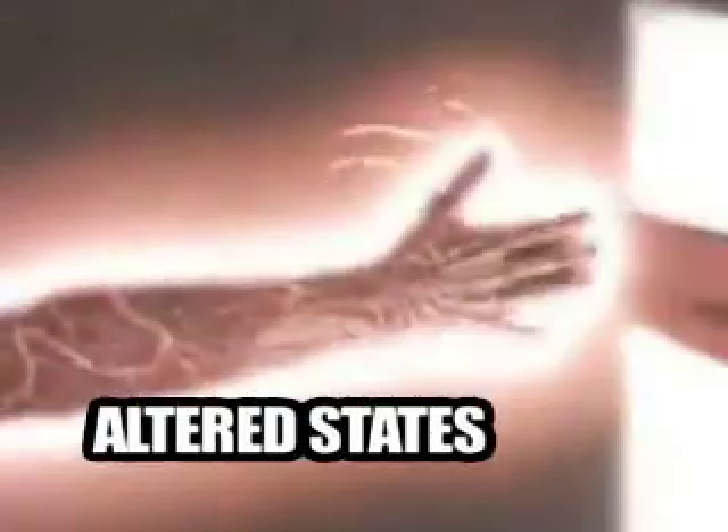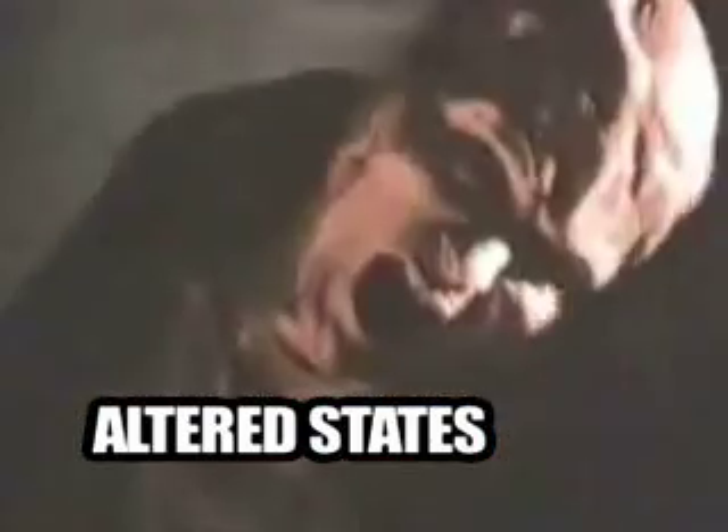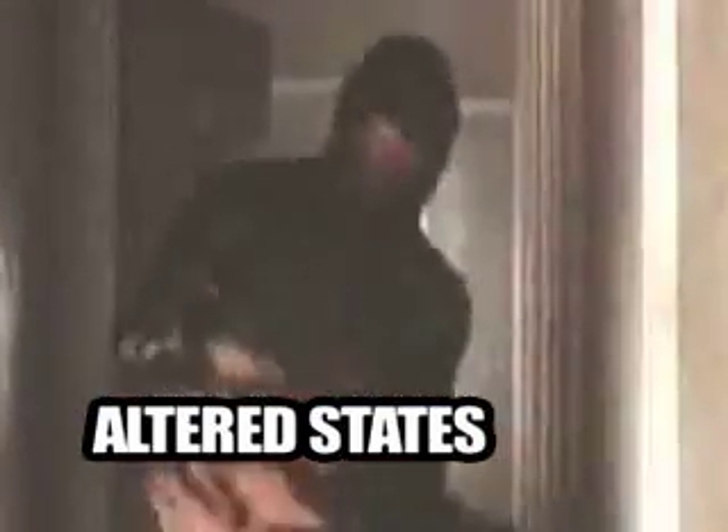Altered States — me and Logan kind of watched it towards the very end of the writing cycle. It's kind of the last thing that influenced him for songwriting, but it also influenced me a lot in pretty much everything I do in my life from this point on. Basically, you just have to see it. It easily became my favorite movie of all time. I think it captures a little bit of what's going on on this record — the lyrics to Brain Melter are definitely a little inspired by what goes on in that movie.